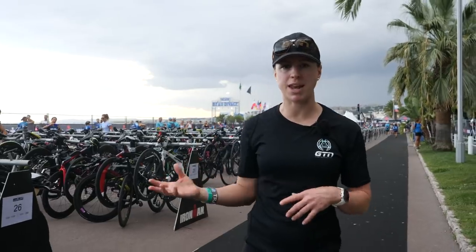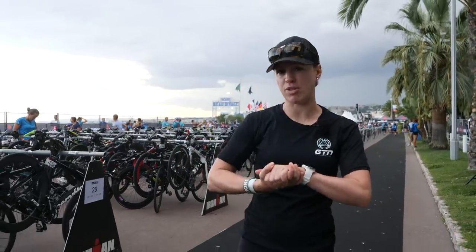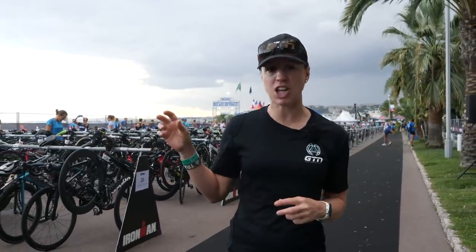With over 5,000 bikes getting racked here and set up for transition over the two days for both the women and the men racing at Ironman 70.3 World Championships, it would be rude if I didn't go and take a closer look, because every bike is unique. Everyone's got their own setup, their own little unique things that they've done. I've already spotted a few interesting ones and I want to share them with you.